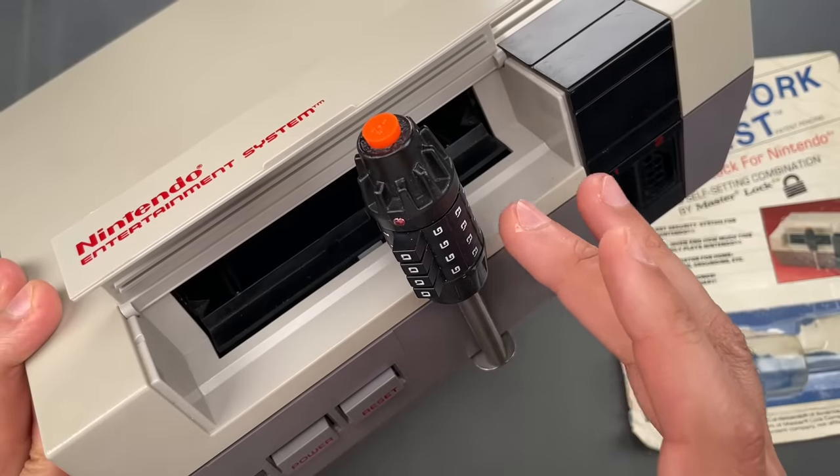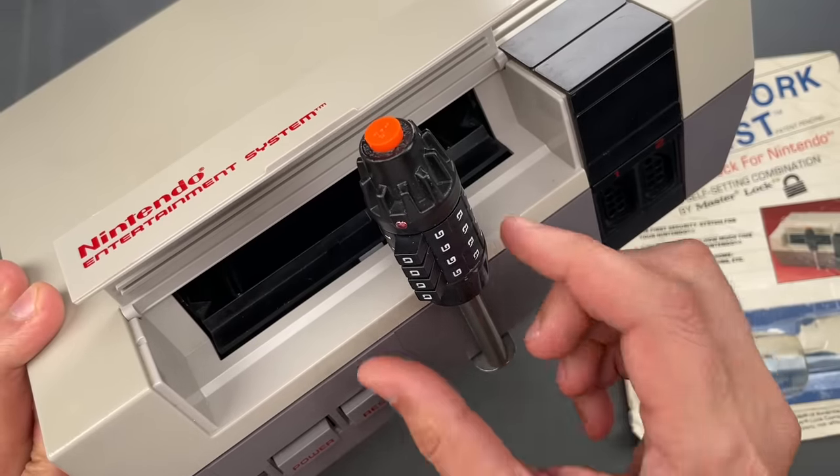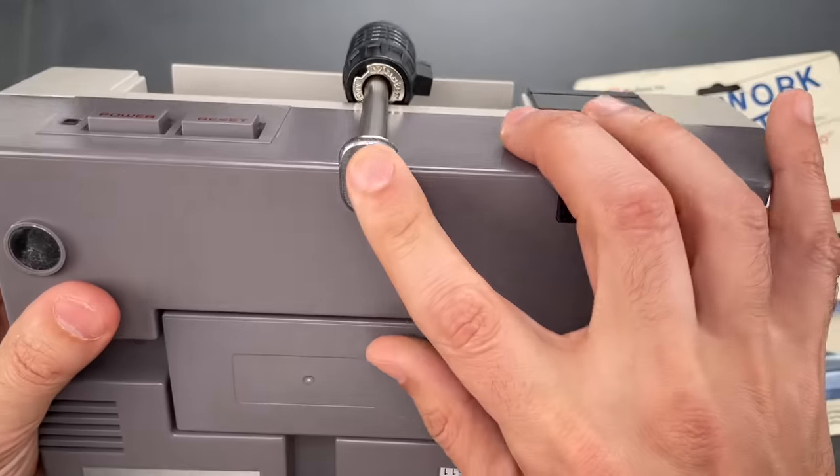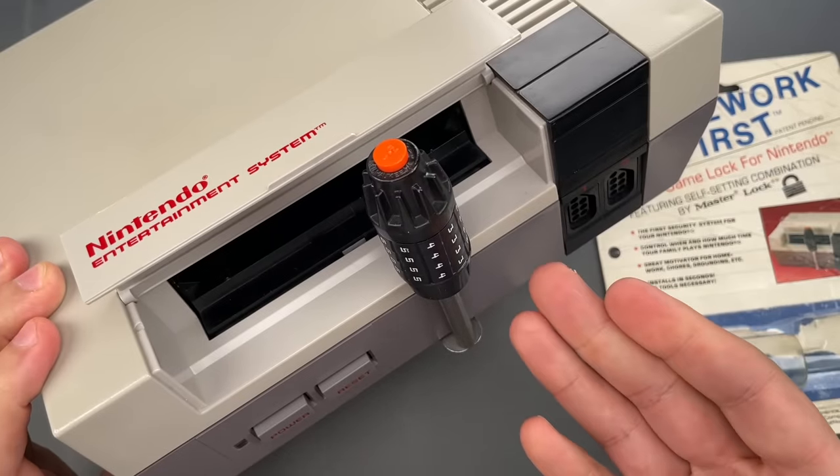Essentially, this is a very early form of parental control. I was surprised to learn that this lock cost about $20, which is absurd when you consider that the NES itself was only $90.